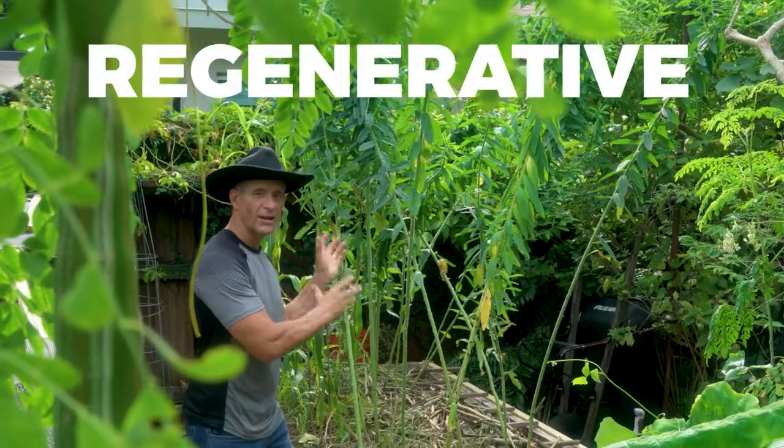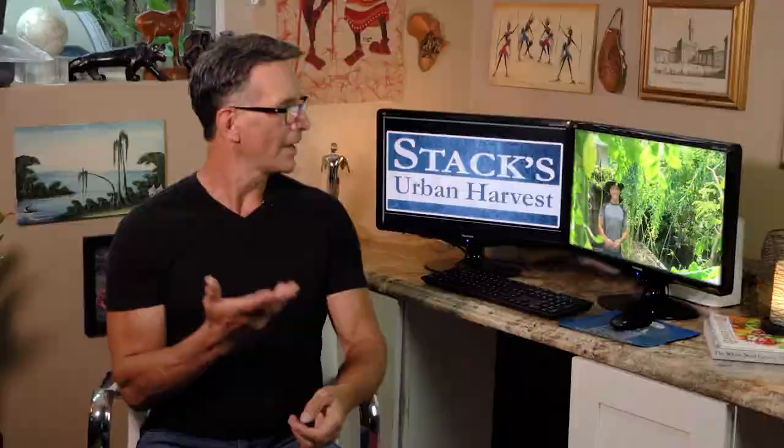So how do we terminate these cover crops? We simply pull them out. Oh no we don't. This is a regenerative garden — no-till, minimal disturbance. You're right. By leaving the roots in the soil we're improving that soil. Minimal disturbance.